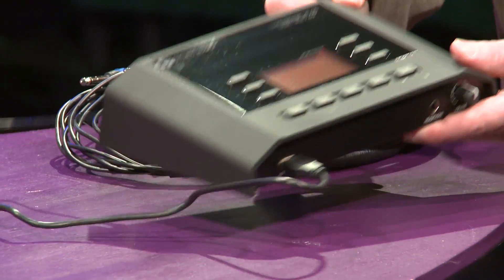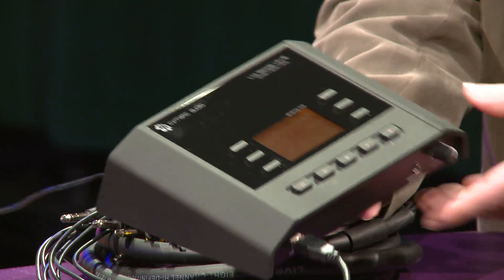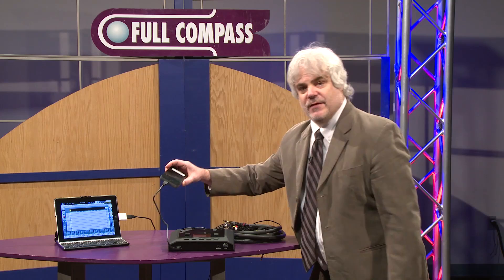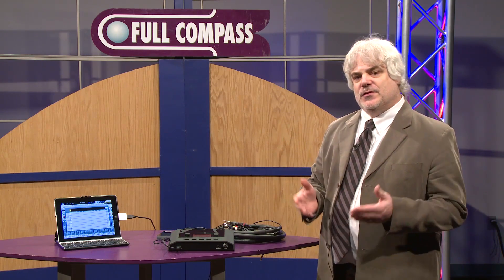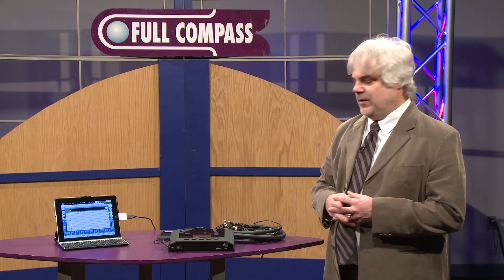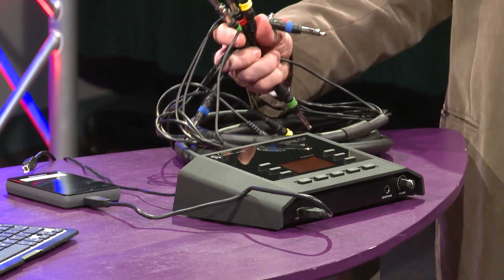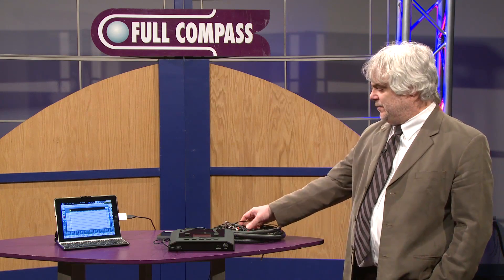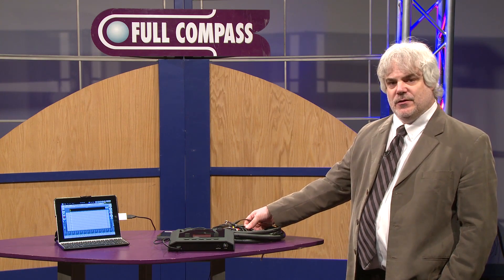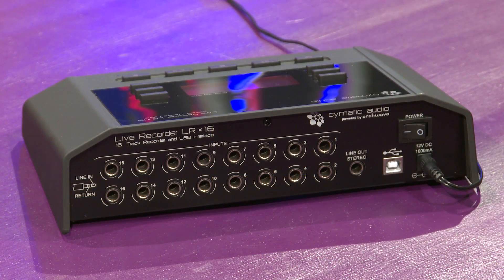This is a great new little device that allows you to record 16 tracks simultaneously to any standard USB hard drive or thumb drive. It uses insert-style TRS inputs on the back of it, which allows you to connect any TRS snake to your front-of-house insert on your channels, and you're able to tap directly into your board — no mic splitters required, and you're not messing with any attenuation or gain settings of the front-of-house console.